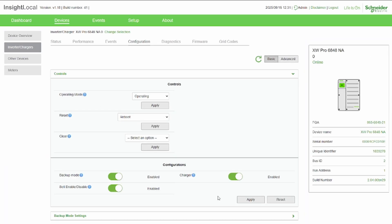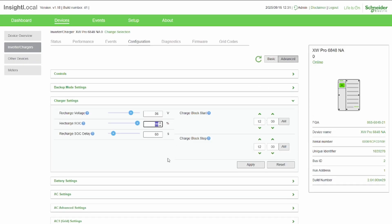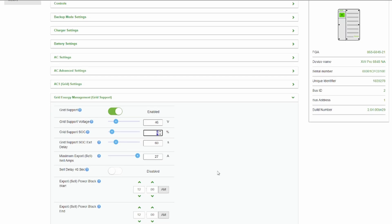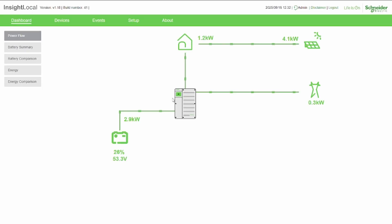I'll show you some of the pertinent inverter settings. In charger settings, '99' means that if we're below 99% state of charge, the Schneider is going to be charging — and that's something Node-RED is going to change dynamically. Then under grid support, anything above 6% and we're going to be supporting the grid and zeroing out the meter. Those are the key settings that get changed by Node-RED to keep everything in the proper mode and at the proper wattage.